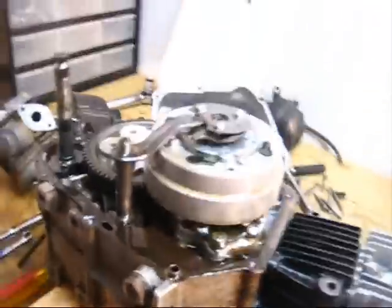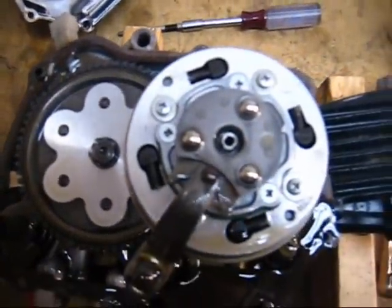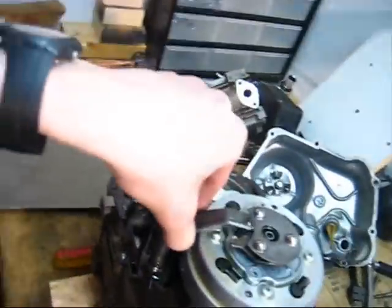So this is the clutch assembly. Very simple — it's got all these parts.